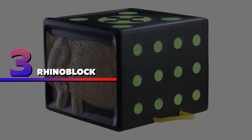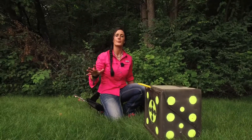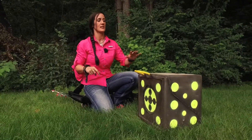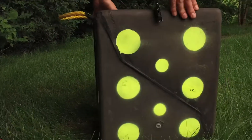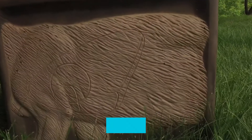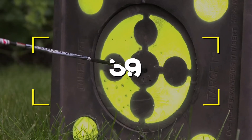Number three: Reinhardt Rhino Block Target. The Reinhardt Rhino Block target is one of the best foam targets on this list. It has a six-sided high-grade design made for competitive target practice. You will find 40 different sized and brightly colored circle targets painted on it. Notable features: six-sided design, durable, high visibility, and easy to use. Users rated this product 3.9 out of 5.